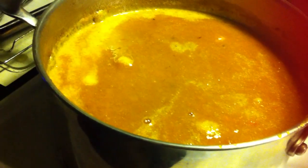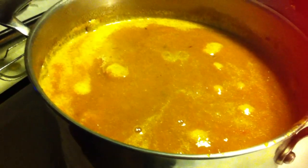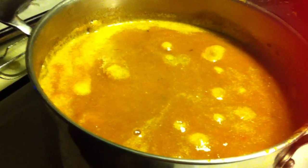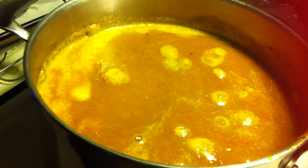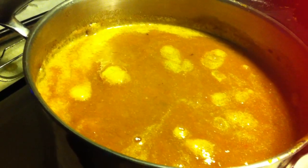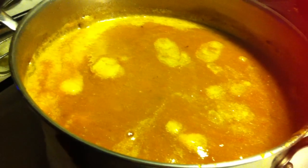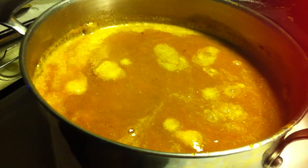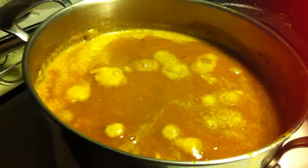I'm heating it up and going to cook it down a little bit, take some of that liquid out. I didn't measure anything — I just shook in a little cinnamon, some honey, and a little bit of nutmeg, and I might put in just a touch of brown sugar. I usually don't, but I might. It just depends to get it to the taste I want. Right now it's just cinnamon, nutmeg, and honey.